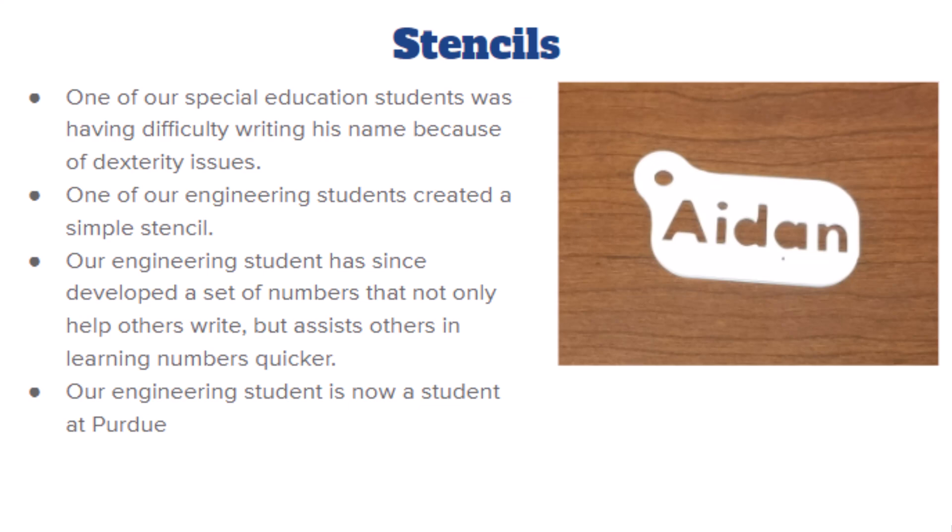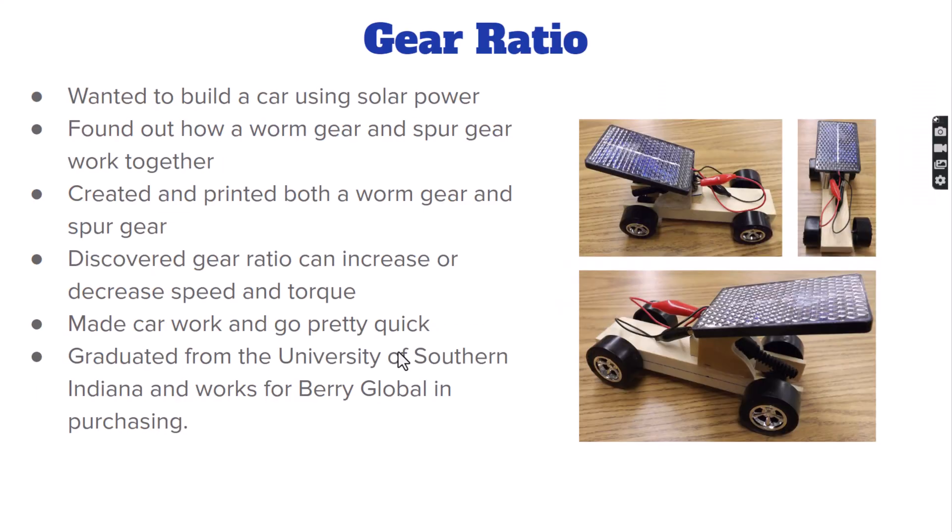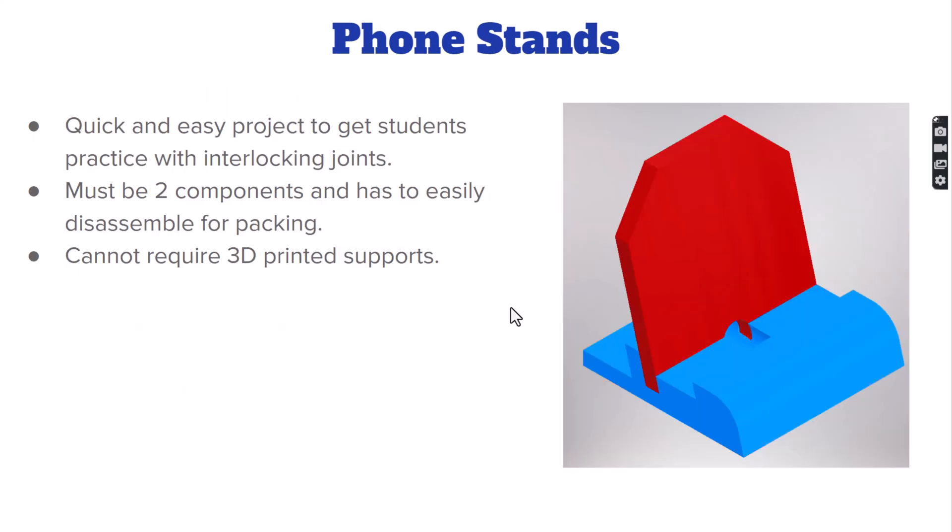We also did a gear ratio project. You can see 3D printed gears here — a worm and a spur gear — used to power solar cars. Prior to this we couldn't get much going, but one of our female students said she thought there had to be a way to gear it up. She researched which gears would be most effective, came up with the designs, and they worked marvelously.